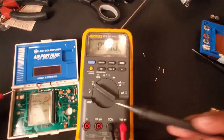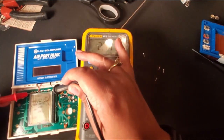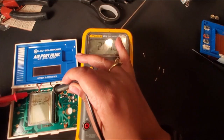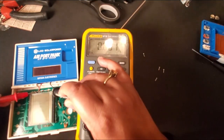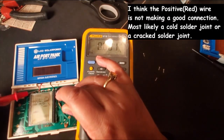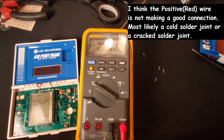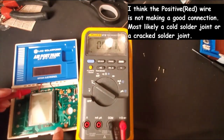Seriously, this is like round three of trying to get this to stay working. There's definitely something going on — I think it has to do with this wire, the red one here, the positive.